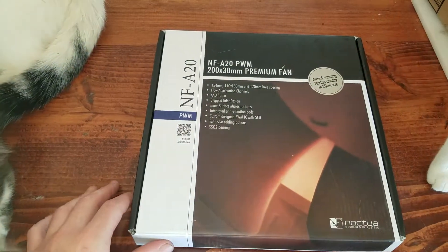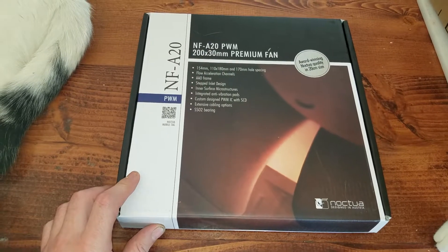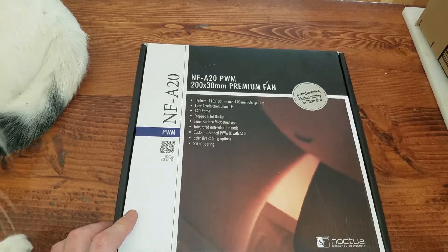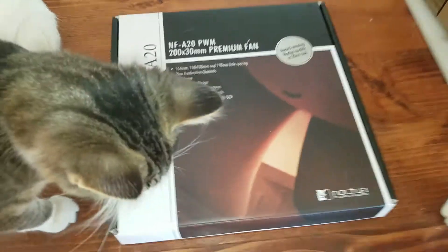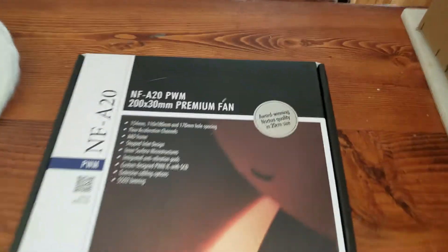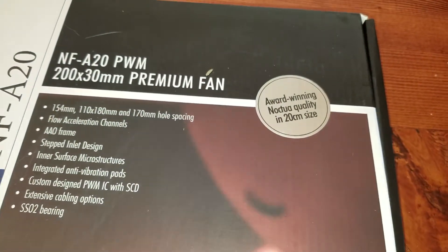Hello everybody out there in YouTube land. Today we're going to be unboxing the Noctua 200mm x 30mm premium fan. This one is power management so it's a 4-cable fan. Apparently the kitties want to be in the video. Award winning Noctua quality in 20cm size.